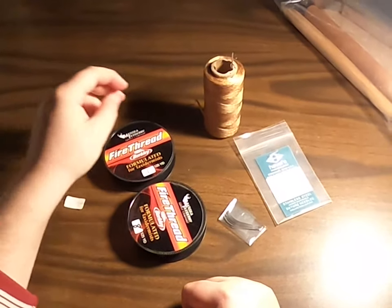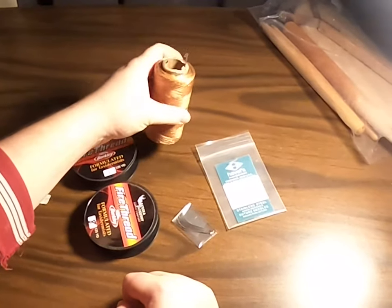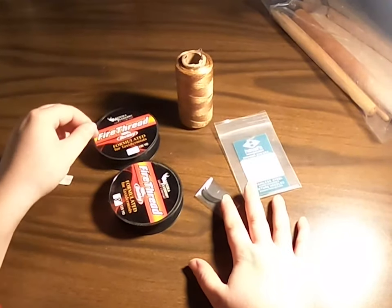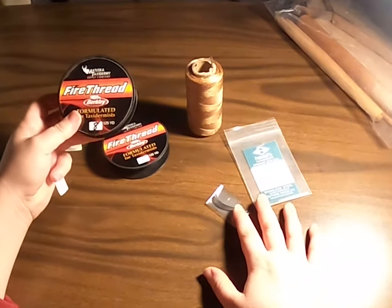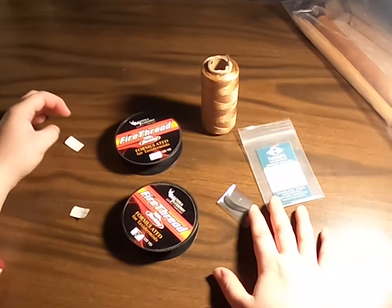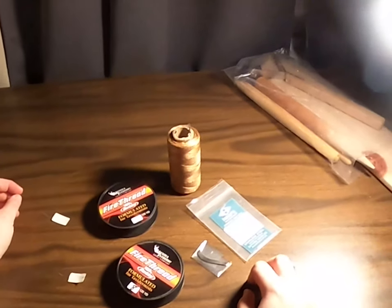Synthetic sinew you can get at a lot of places and we also carry it. For the needles and the fire thread, our favorite supply company Matuska actually carries all of those along with several other great items worth checking out. For links to all of these, check the description and we'll link you straight to it. Thanks for joining us — keep the questions coming, see y'all next time.